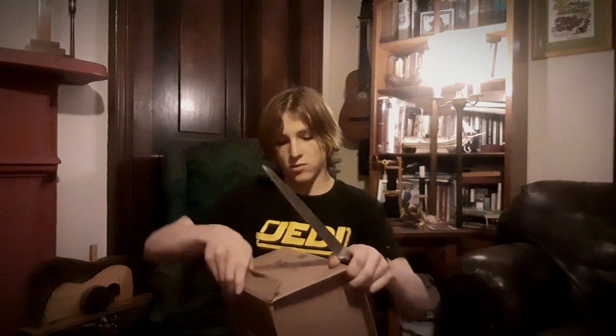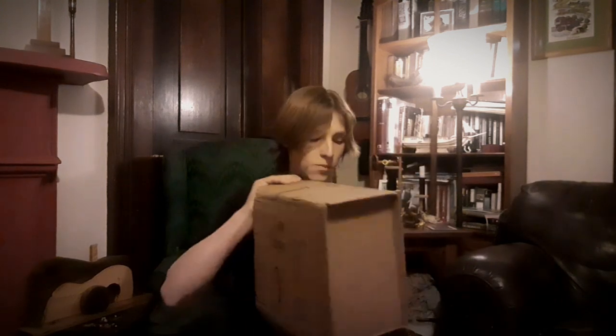Greetings Adventurers! Today we have another unboxing video. Today we will be unboxing two different packages.